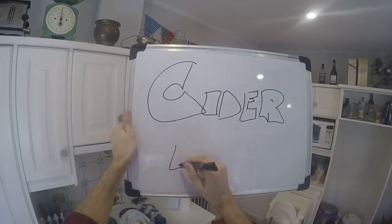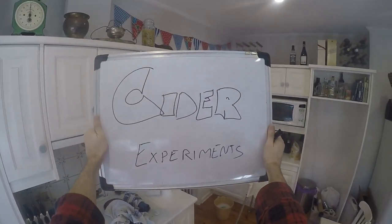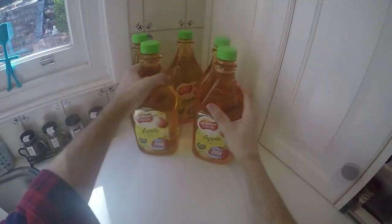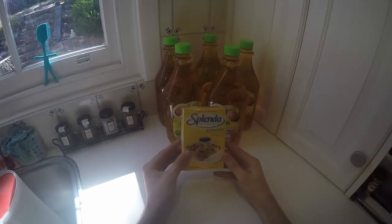Hi everybody, welcome to Cider Experiments, brought to you by Fast Home Brew or something like that. I've done some ciders before - it's basically apple juice - but never really had good results, so I'm experimenting around.